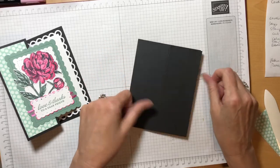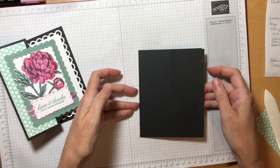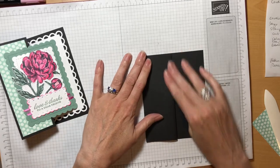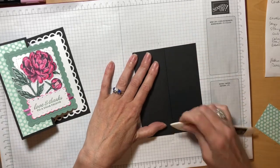Now that we have our card base — you can see those two score marks right there — we're going to fold the card in the center and use our bone folder to burnish the card so that we get a good flat seam that's going to help the card stay closed. The trick to this fold is this extra score line and the fact that we're going to fold this backward on itself — this is how we get that Z fold.